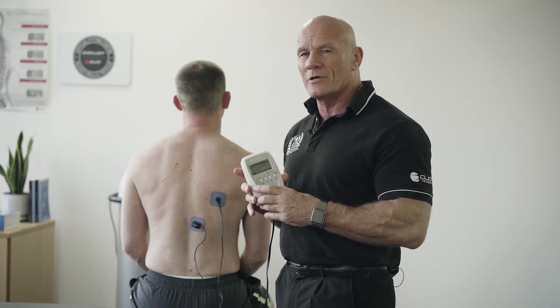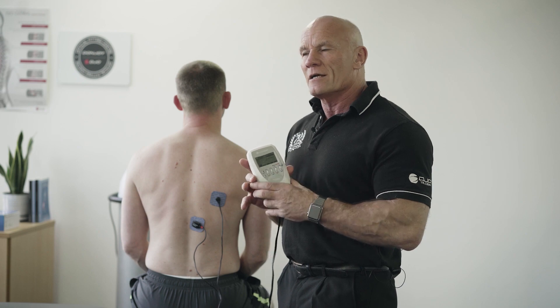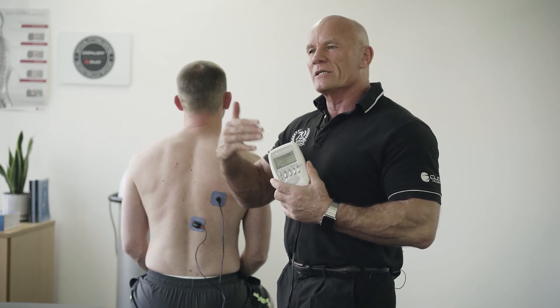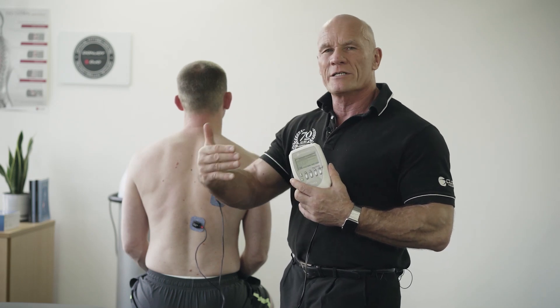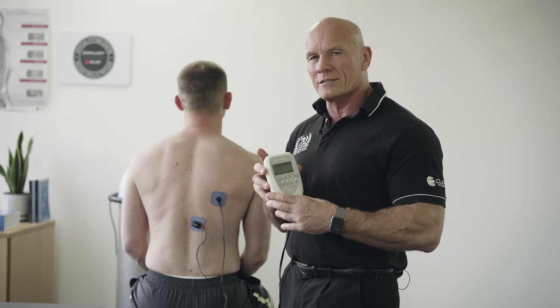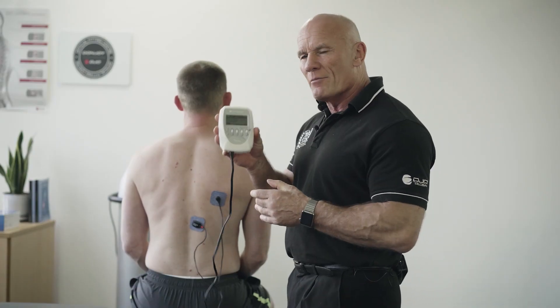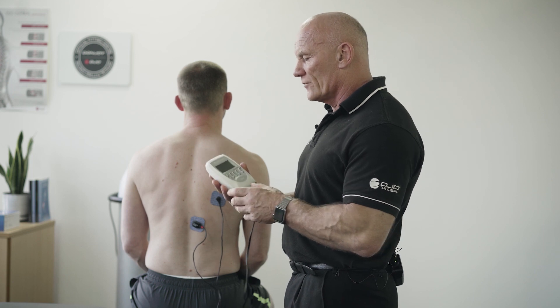We know from Ben Jansman's work in 2015 that if we use external focus — in other words we're teaching our movement control in the conscious part of the brain — when the patient goes off and returns to sport or returns to their daily activity, they lose that movement pattern. So it's much better that we teach the patient in the subconscious part of the brain, and Muscle Stims are a really helpful adjunct to that. I want to show you how we can use it using the MI action function.